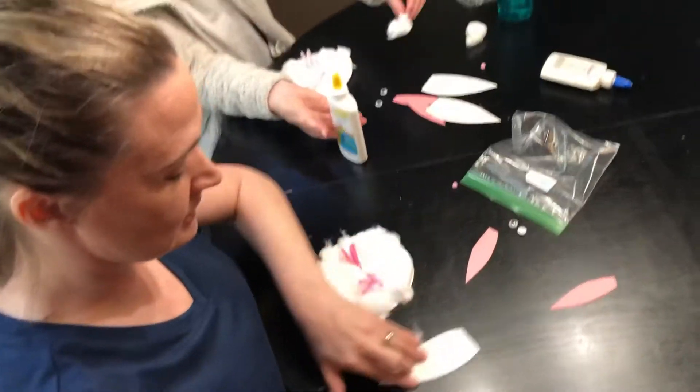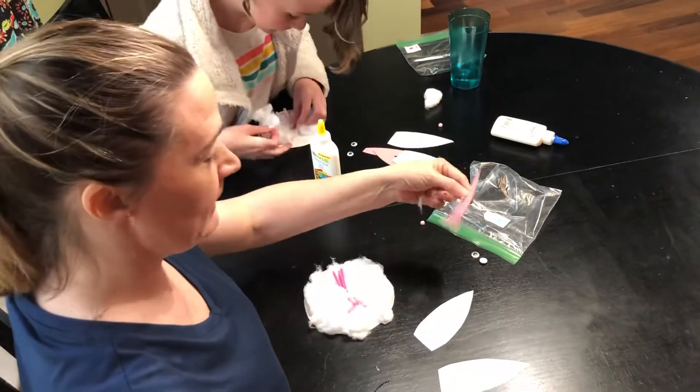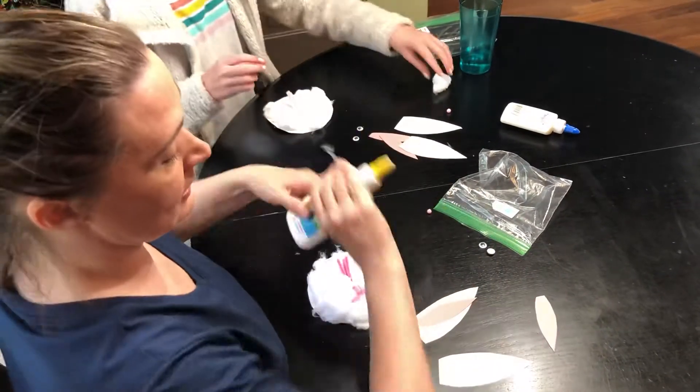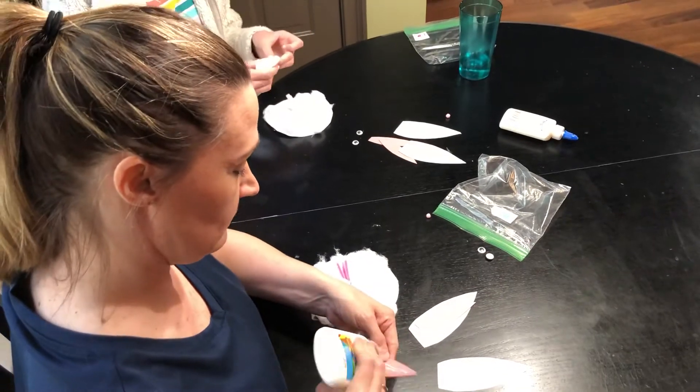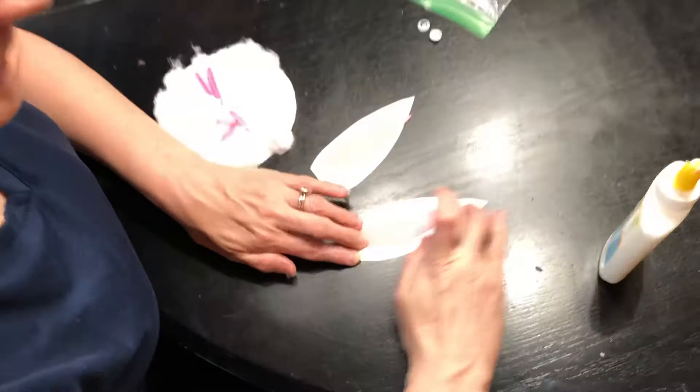Now we're gonna start with the ears. Get your white ears and then get the pink piece that's gonna go on the inside of the ear. Go ahead and glue the pink on first — it'll be easier. Just take it and glue it down.